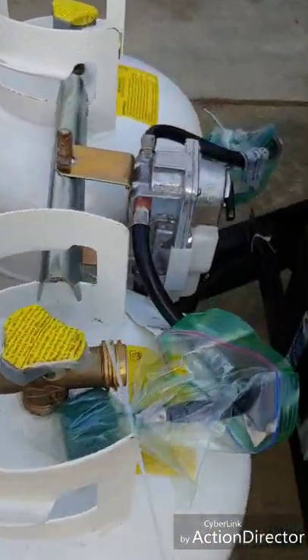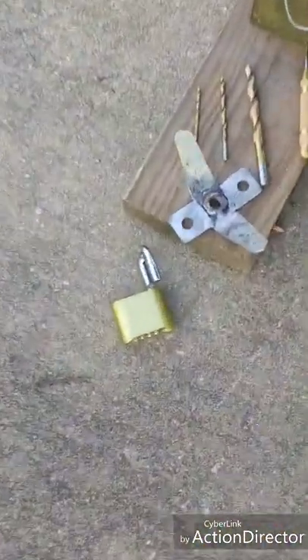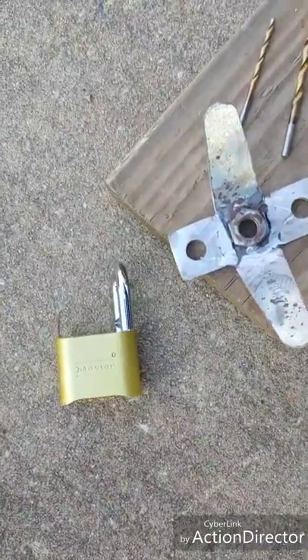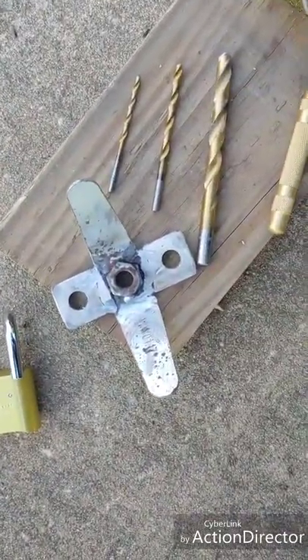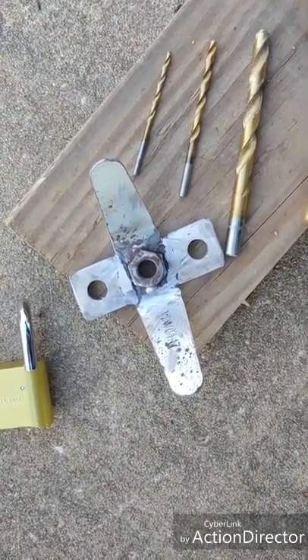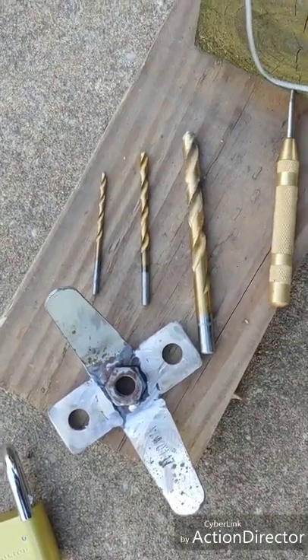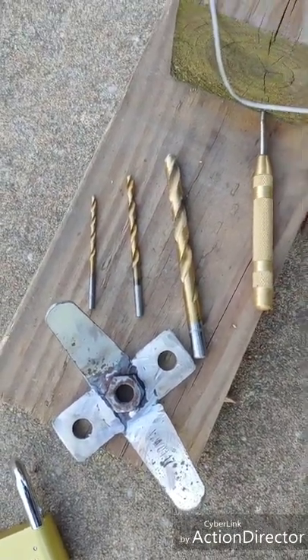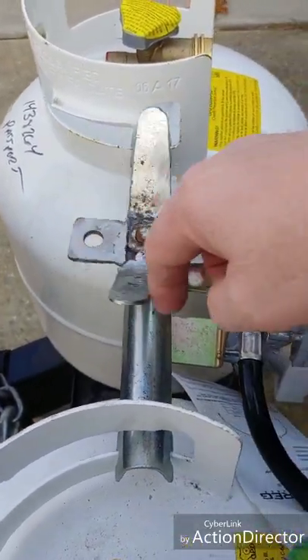It all begins right here. The items you're going to need are: a standard combination lock, a T bracket with additional welded-on tabs with two locking mounting holes, drill bits to step up, and a center punch.